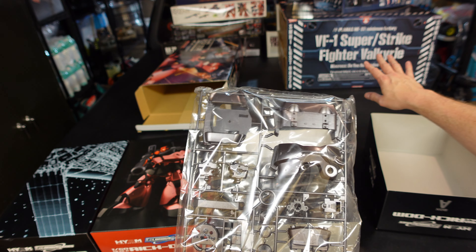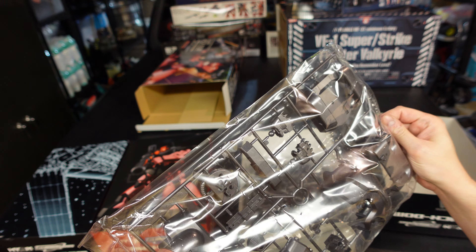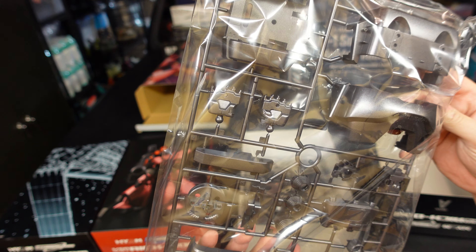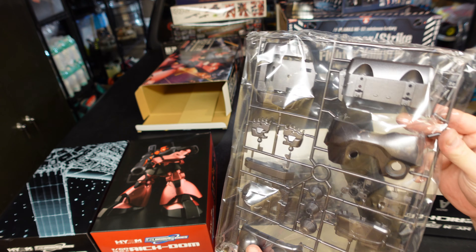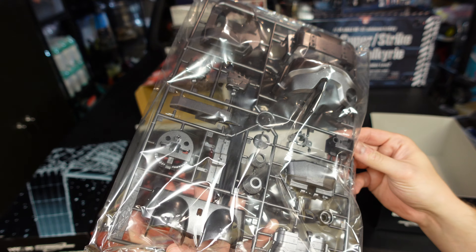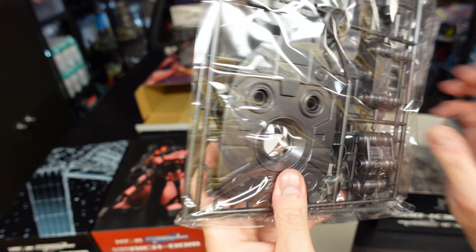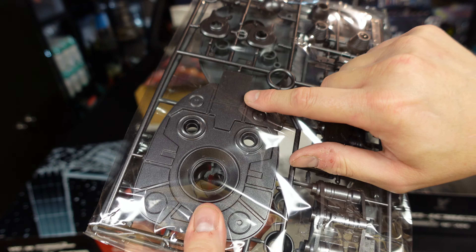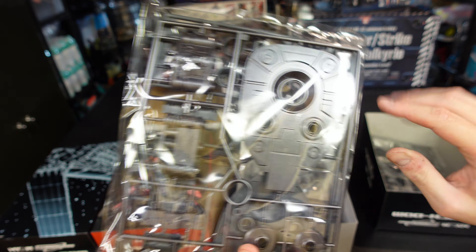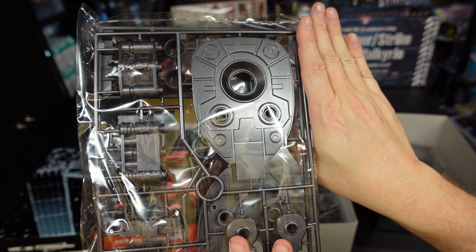We know what the biggest parts in the universe of static model kits look like. These are big. The Extra Finish is quite nice - they look good. Again, the nubs - I need to know what the heck I can replicate that semi-metallic finish with. Look at the size of the feet bottoms. This thing's got sneakers bigger than Shaquille O'Neal. That's impressive.